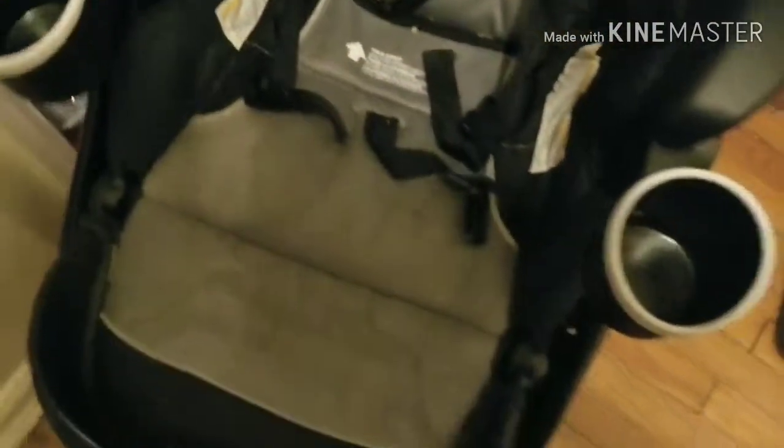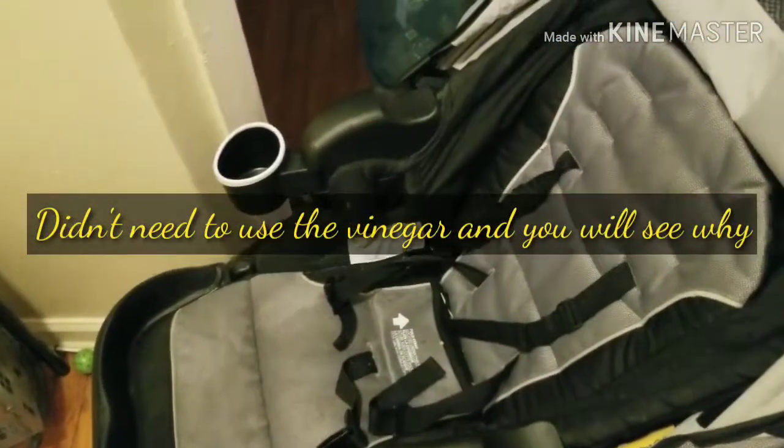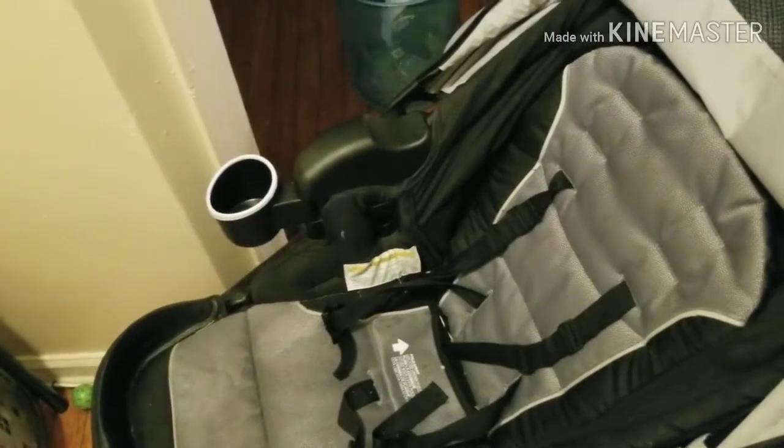I was trying to wait until I got my tripod, but I can't — I have to clean this stroller. There are all kinds of stains: milk stains, water stains, food stains. It has to get clean, so I'm going to try two things: clean vinegar and the oxy powder from Dollar Tree.